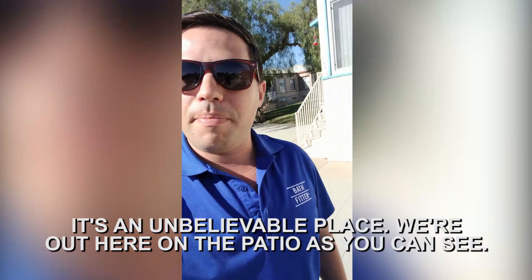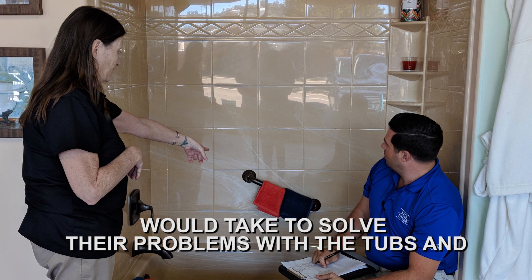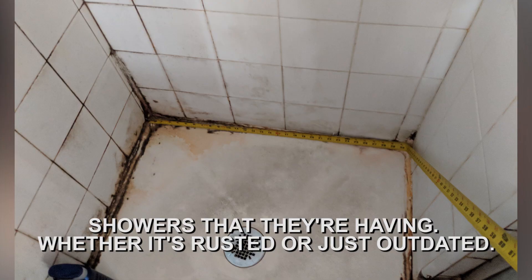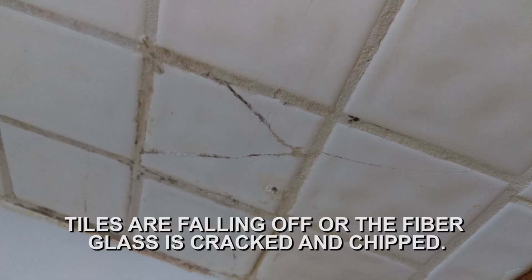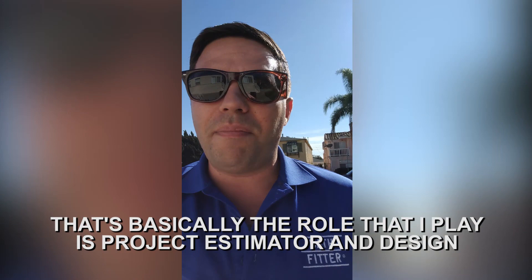I'm basically a project estimator. I go to people's homes and what I do is I provide estimates on what it would take to solve their problems with the tubs and showers that they're having — whether it's rusted, just outdated, tiles are falling off, or the fiberglass is cracked and chipped. That's basically the role that I play as a project estimator and design consultant.